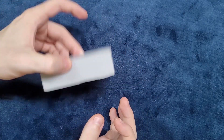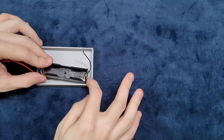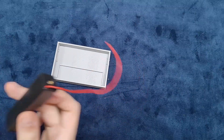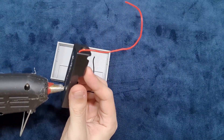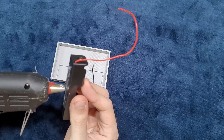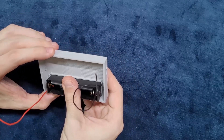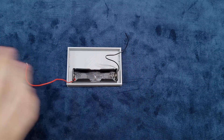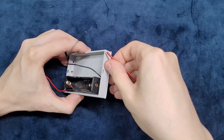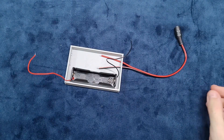The 3D printed case comes with a snap-fit mechanism, which means you won't have to use screws or glue it down. It also has a dedicated space to insert the battery holder — for this one you just have to use hot glue and glue it down. Then insert the wires for the P4 connectors; you can insert the wires through the holes in the case. Make sure you have plenty of space as you will be doing some soldering after this.